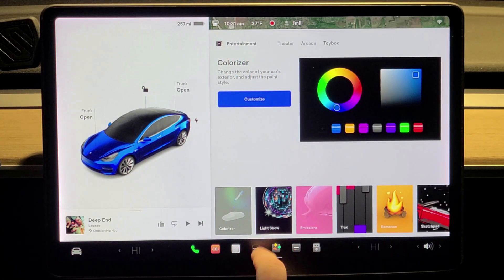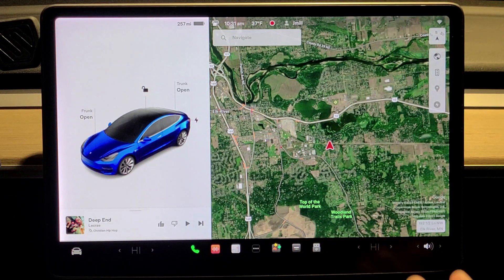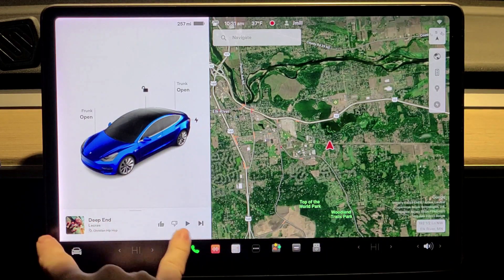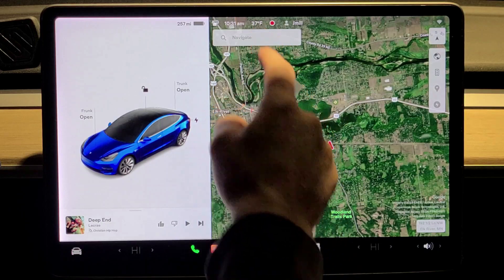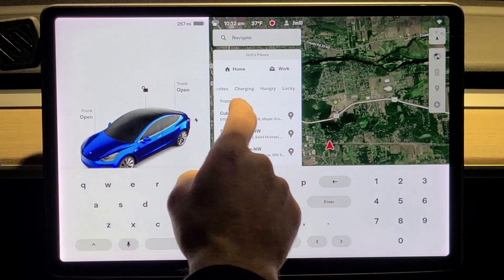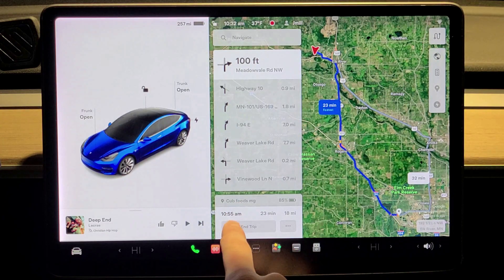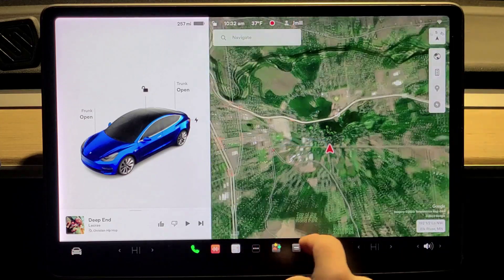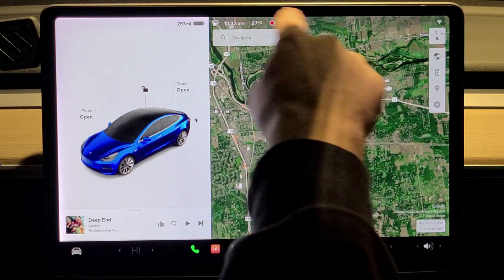Let's go to number two with the features bar. Tesla recently updated their display. I'm not sure I quite like it because it changed the music buttons — they used to be across the bottom, now they're on the left side and smaller. With that, the navigation info is now in two spots: you pick a destination and now you have your directions, arrival time, how long it takes, and the distance.